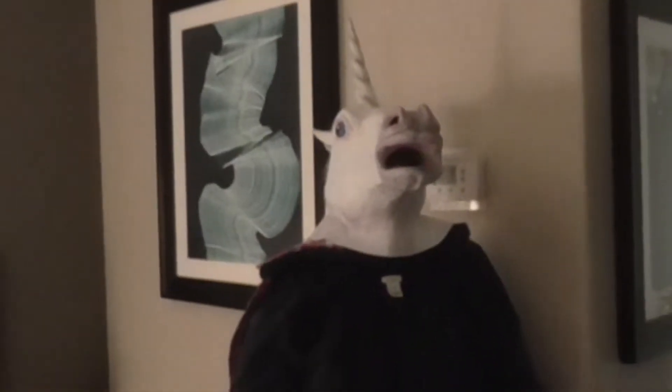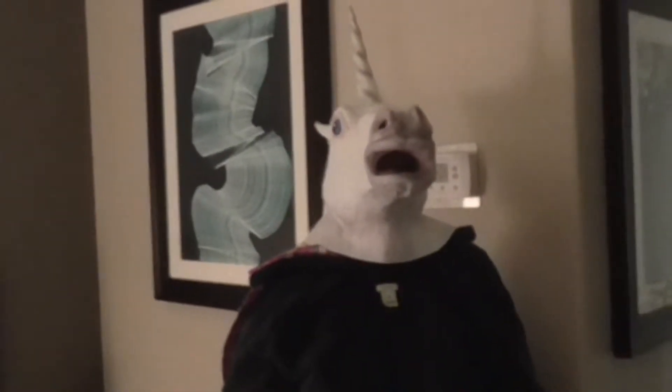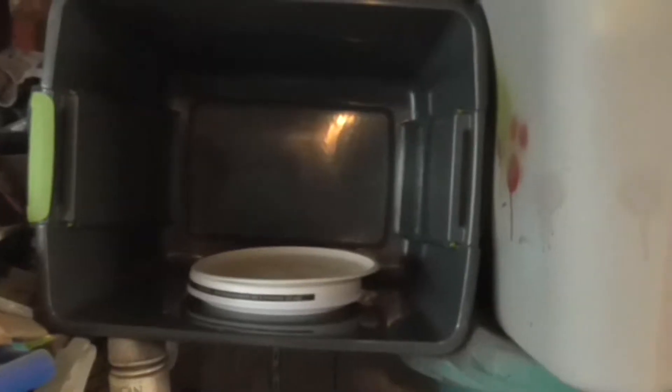Hey! Non-Gaming Unicorn! Do you approve of this? No. Thanks, Non-Gaming Unicorn.